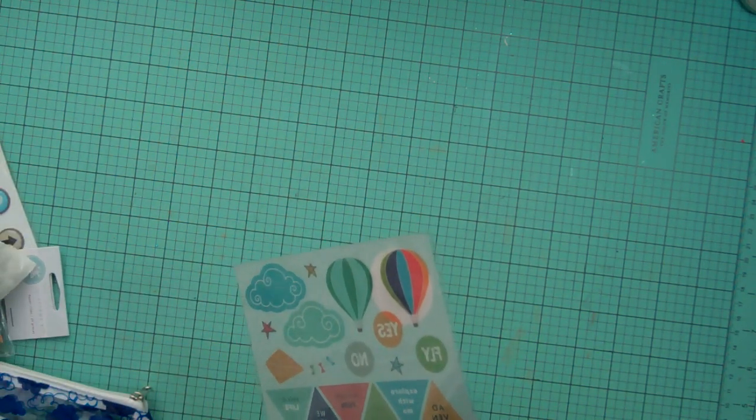Hi everyone, it's Nicole and I'm back with the second haul. This one is the Oh Dear Me merch kit. I never did show the February kit and now it's all separated and half of it is used up.